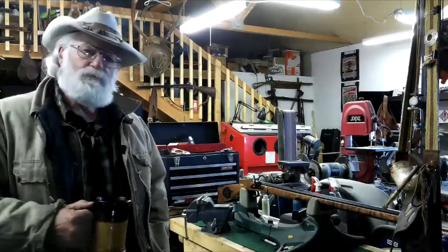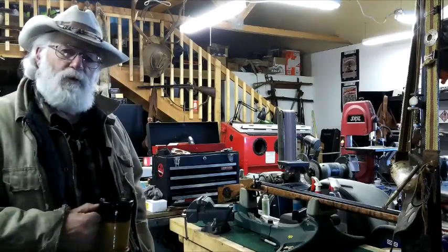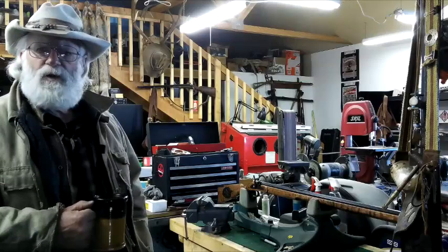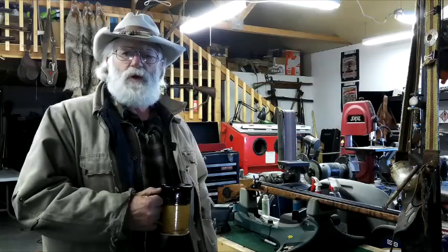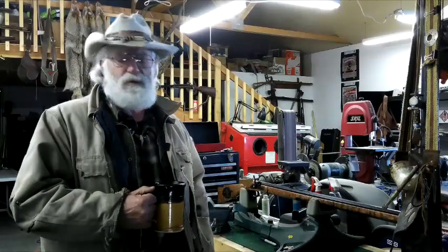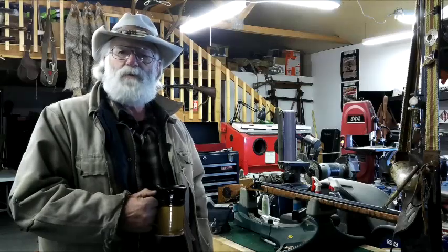Good morning guys, Buckskin Dave here. Today I want to shoot a few more rounds through this rifle, mostly through the chrony. We'll see where it's at with that 60 grain 3F load we did yesterday. Then maybe we'll step it up to 80 and 100 grains and see how much difference it makes. I'm in the shop, so first I'm going to run you through the rifle and let you have a good close-up look, then we'll load her up and go outside.